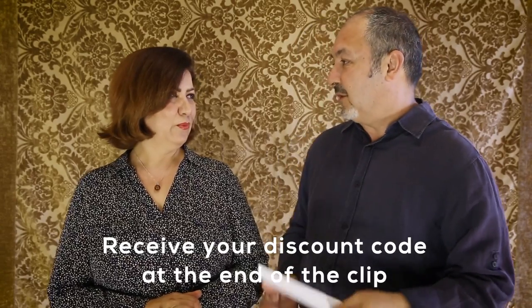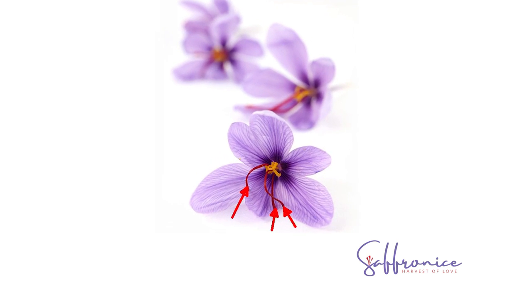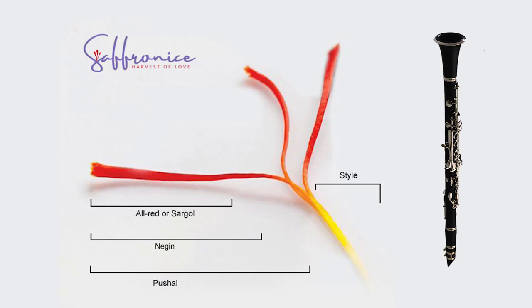Saffron has four distinct characteristics. One of the main things is the shape of the saffron. Since saffron is the stigma from the plant Crocus sativus — a flower from the iris family and the female side of the plant — it has a shape like a trumpet, wider at the head and finer as it goes down to the bottom, like a long trumpet or flute.